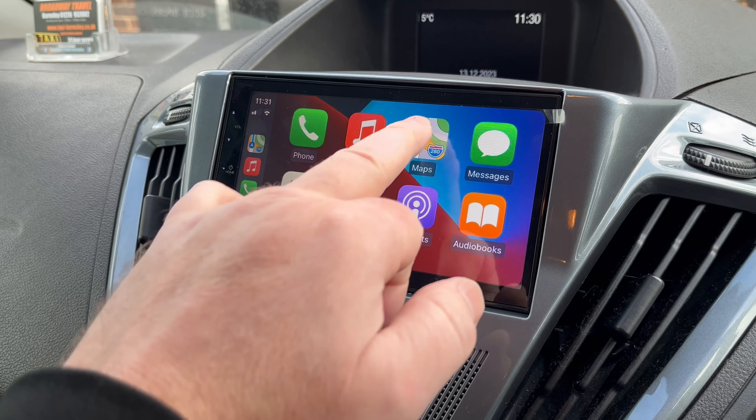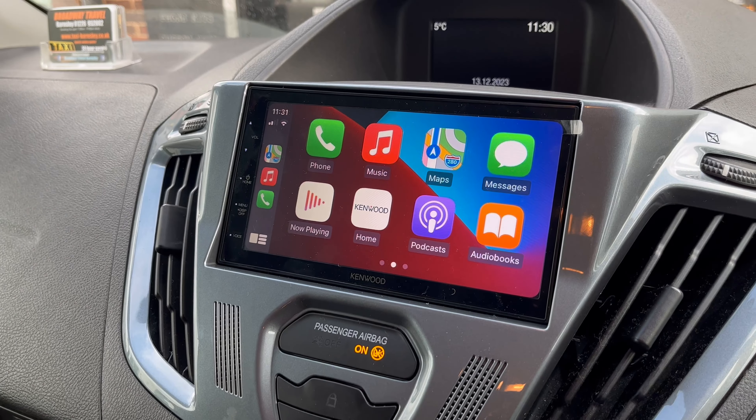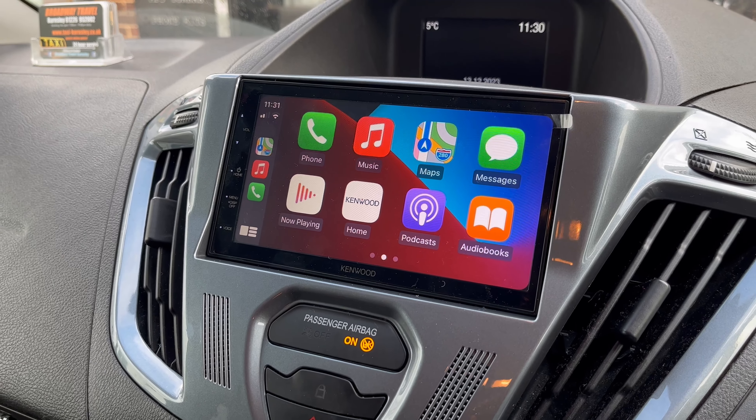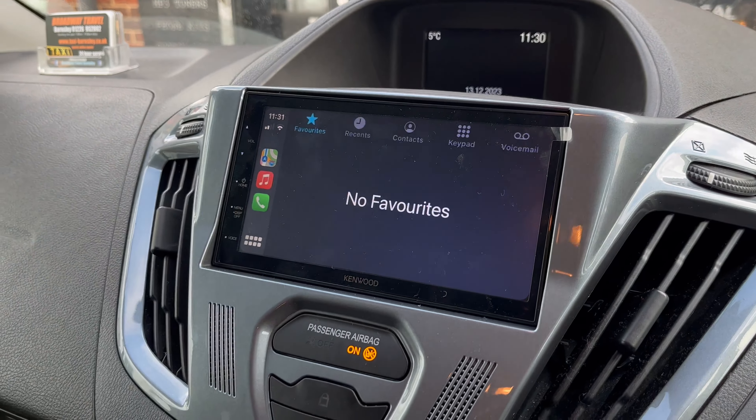Once plugged in, this gives you access to your driving aids from the phone — music, navigation. You've got Apple Maps, Google Maps, and Waze compatible as well. There's also the TomTom Go app, which you have to pay for, but that works too. Obviously you've got access to your phone and everything else.